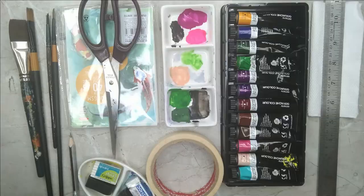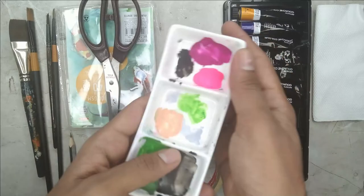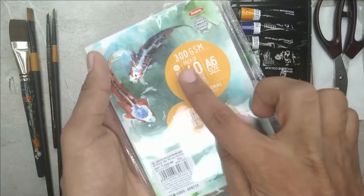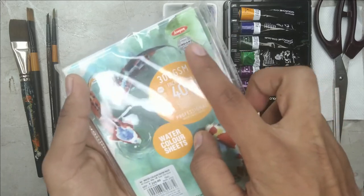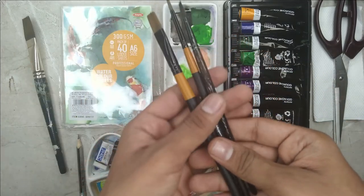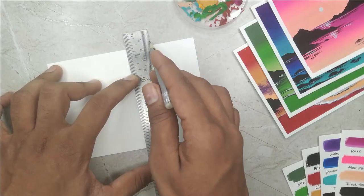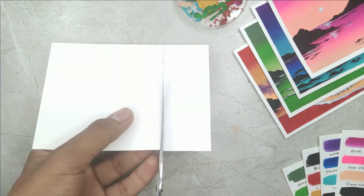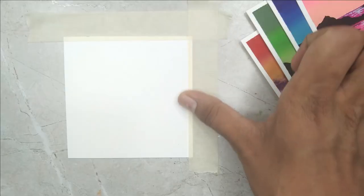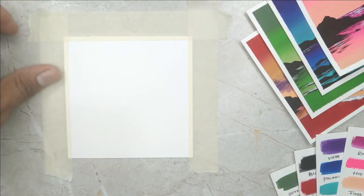I will be giving you all the details about the art supplies that we are going to use. No need to worry at all, in case you are missing any particular art supply, you will find it very easily in any nearby local art store. I will be giving you all the details about the brushes that we are going to use in this entire class. We are going to start by cutting an A6 size paper into a simple square, and I will be teaching you how to tape down your entire watercolor paper carefully.